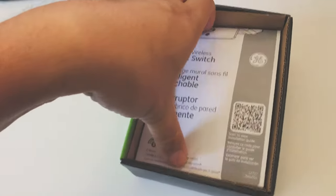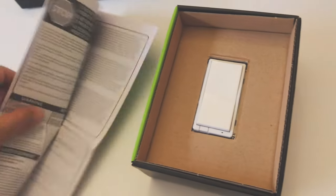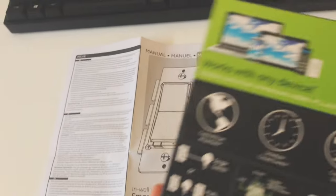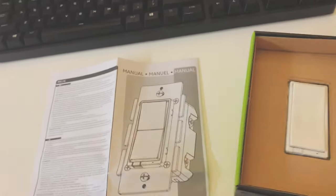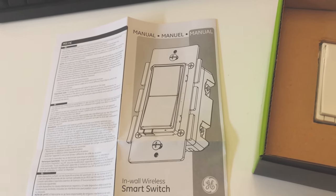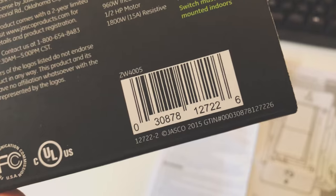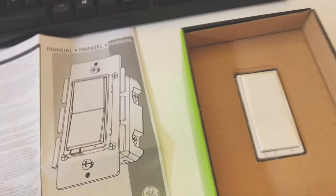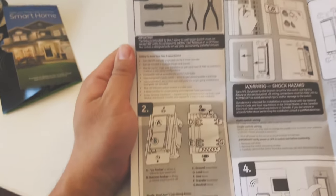This is actually the manual. The model number is 12722 — just making sure you're getting the correct one, because some other ones that look similar might not be the Z-Wave switch but rather an add-on. Model number 12722 is the switch you want to get if you want to convert your existing light switch to a Z-Wave switch from GE.